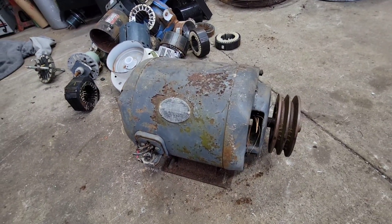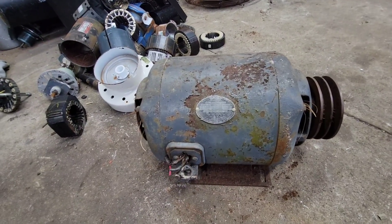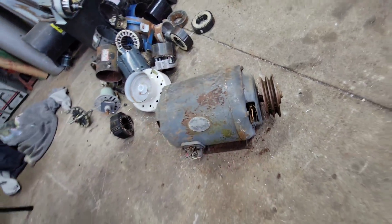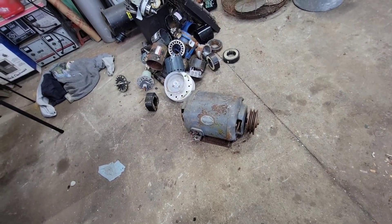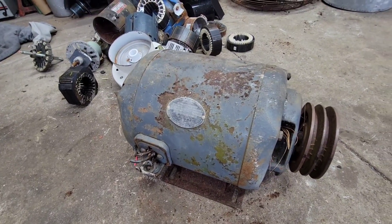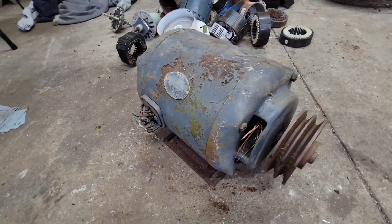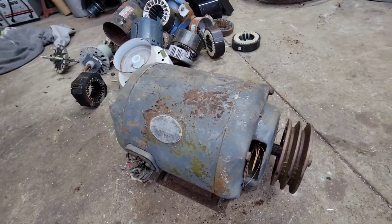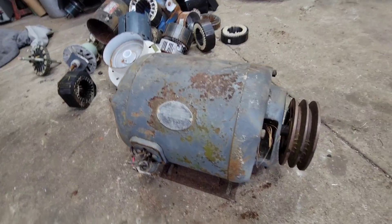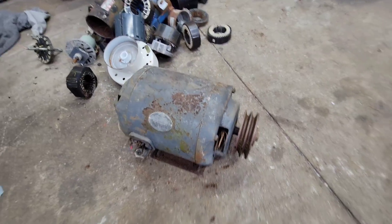I've been working on some motors. We got this big old dinosaur here — says it's 220 volt, 2 horsepower. This thing weighs about 120 pounds. At today's prices, we're towards the end of February 2022, scrap prices are pretty high. As it sits right now, it's worth about $48 to $50. So we're going to take it apart, see how much copper is in there, and see how much more money we can make out of it.